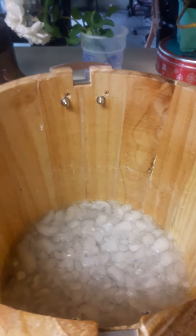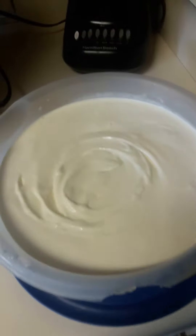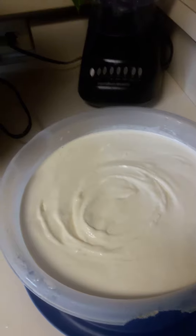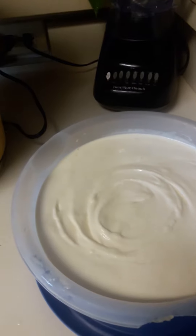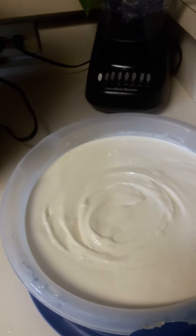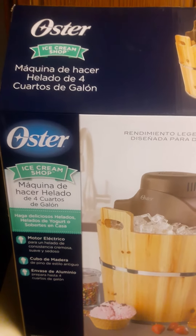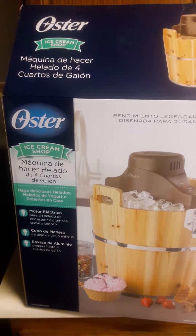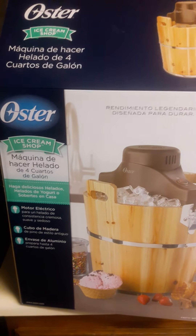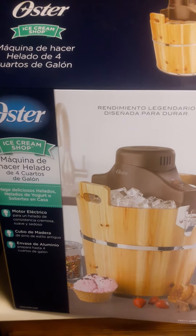I'm going to get the ice cream out of this huge container. Cool, huh? This is good for parties, good for whatever you want to do with it.